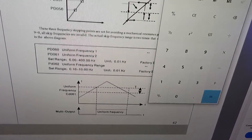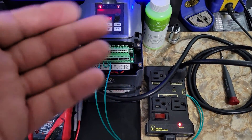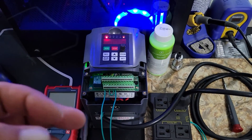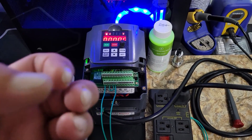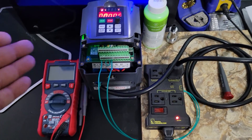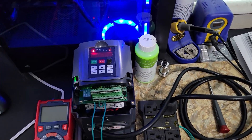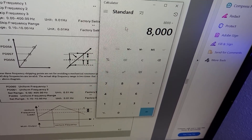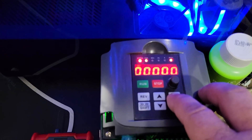An easy way to figure this out: let's say you don't want your spindle and your dust collection to come on at the exact same time, just to lighten the inrush current that could trip a breaker. Let's say you want the dust collection to come on when the spindle reaches 8,000 RPM. You take 8,000 divided by 60, which equals 133.333 Hz.